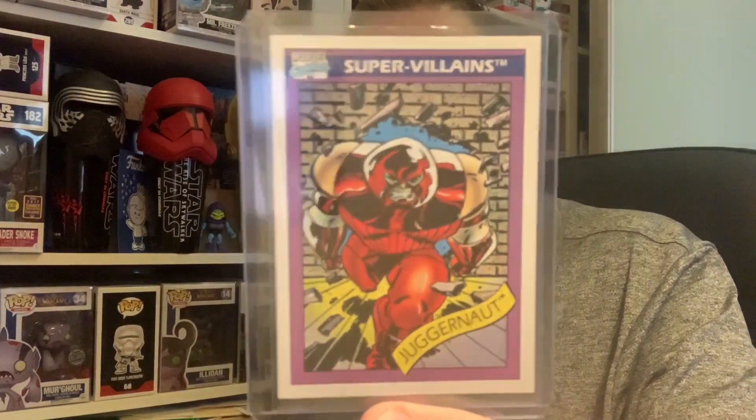I've got the Juggernaut comics, and one thing I did pick up recently was this Juggernaut card from the 90s. It's incredible — is it a Fleer card? Because back in my day as a kid, Fleer were the big brand of cards. We used to collect the NBA cards, the Marvel cards. These were fantastic. Kane Marko weighs 900 pounds. First appearance: X-Men issue number 12, July 1965.